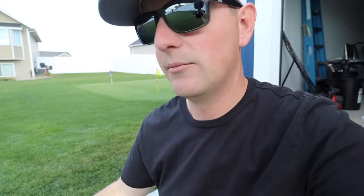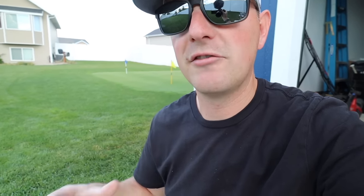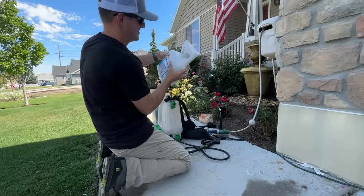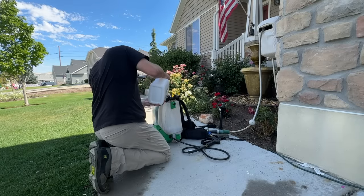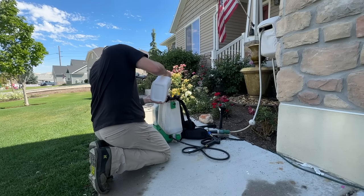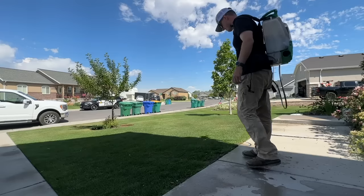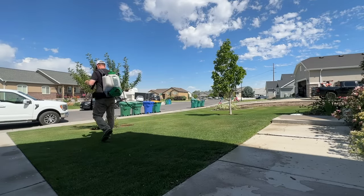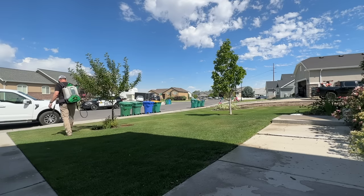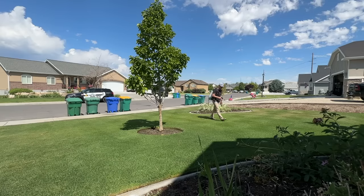Talstar comes in multiple sizes — pints, quarts, gallons, two gallons — whatever you need. The application rate for mosquitoes is one ounce in a gallon of water to cover a thousand square feet. So if you have 5,000 square feet, you only need five ounces in five gallons of water to cover the whole area. A little bit goes a long way. It's very effective and has a longer residual, so it might be worth spending a little extra money for something that works better and lasts longer.